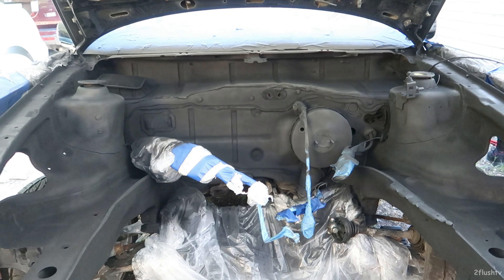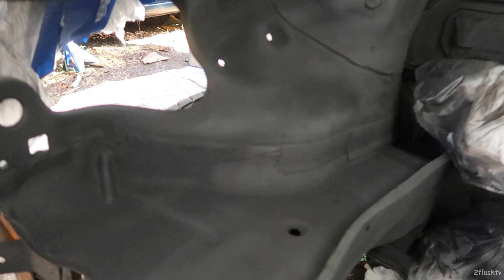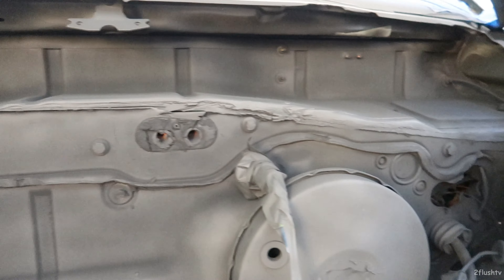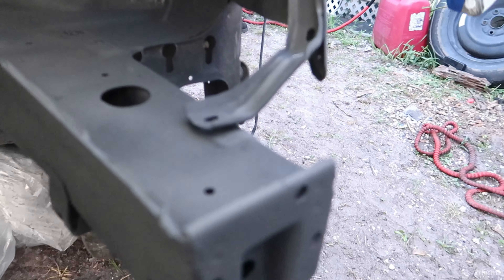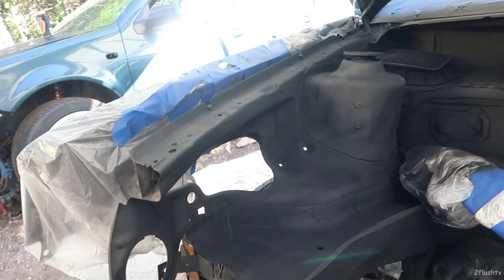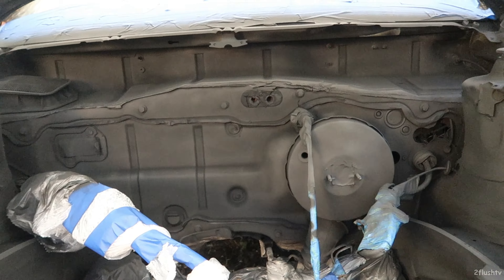There we have it — the primer is on now. I don't think it looks too bad. I might go get another can of primer and hit it one more time, but I think it looks good. I could just go ahead and lay the paint on top of this and be perfectly fine.